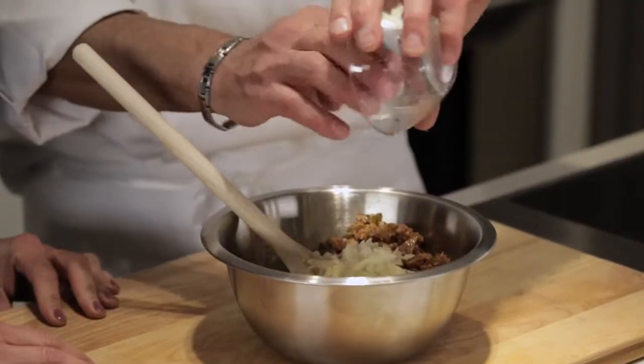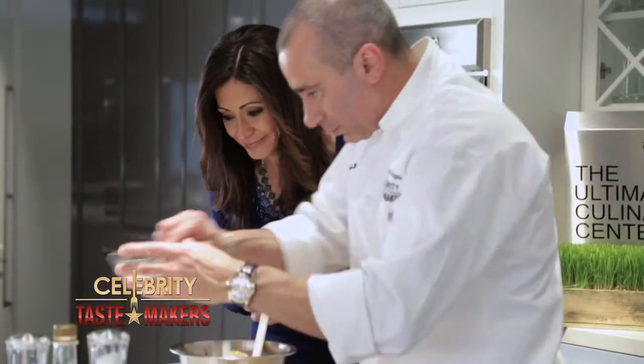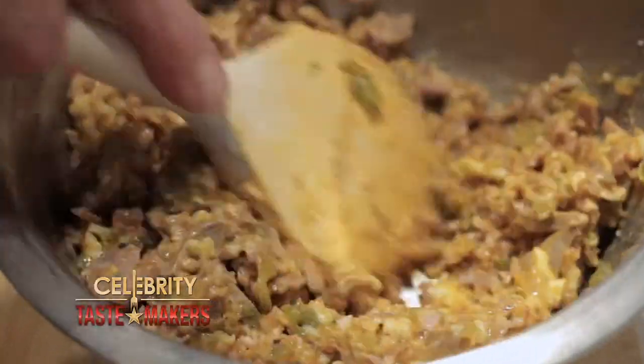Now we'll add the rest of the ingredients and mix it in a bowl. Add our mozzarella cheese, breadcrumbs — seasoned breadcrumbs — and last, the egg. It's gonna incorporate and bring everything together. Now we've got our stuffing.